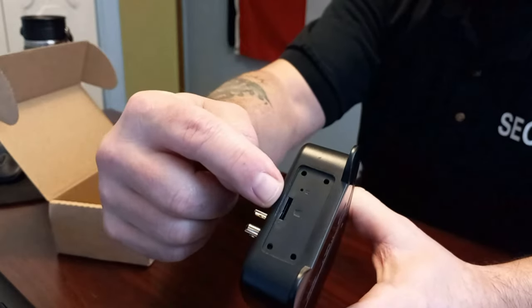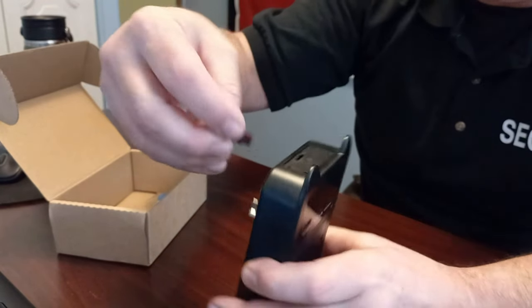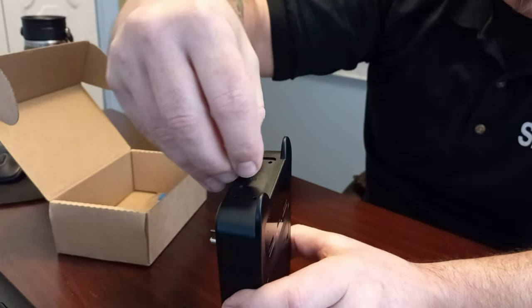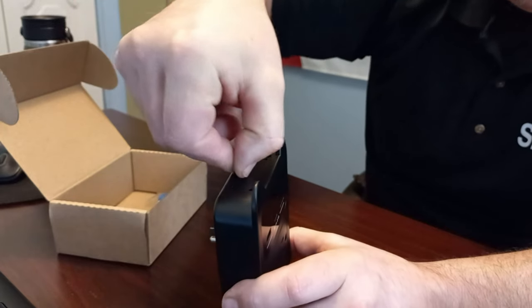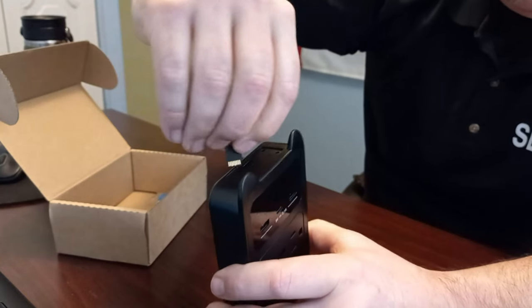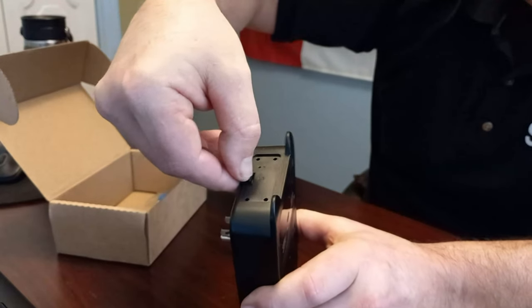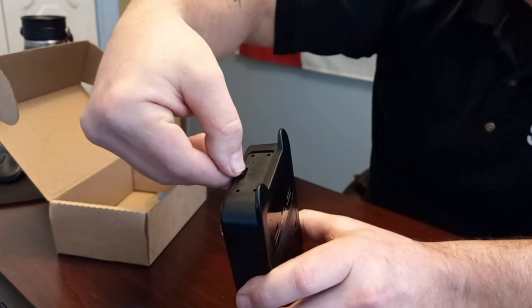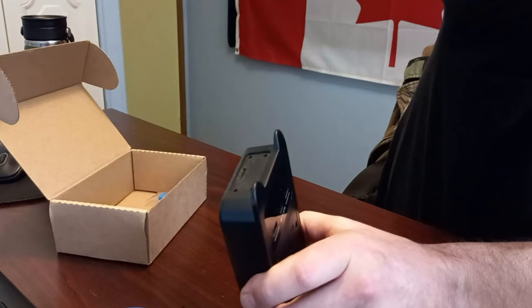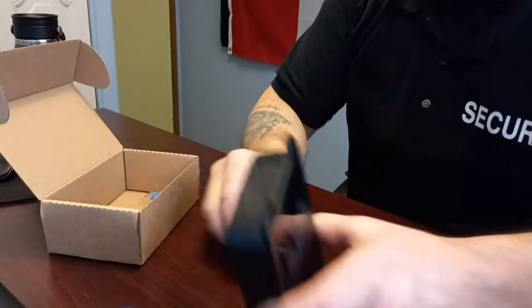There's a little slot for your micro SD, and there's a little diagram if you're not sure which way to put it in, but it only goes in one way. If it doesn't go in one way, simply flip it and try the other way. Press it down — I just use my nail or you can use the pick — and you'll hear a little click when it's in. There we go.